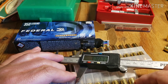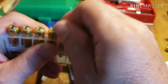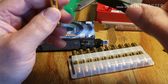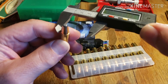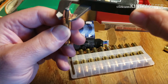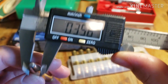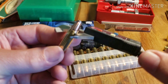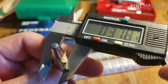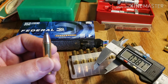All we need to do now is get to the range and try this stuff out. Let's grab another round from toward the middle and see if we get any different measurements. The bullet diameter is again .356, and the bulge measures .378 — pretty consistent.